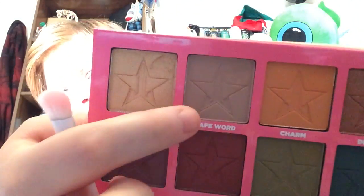So take Wood and just push that all over the lid, and then the crease, and the inner half of your little lash line.